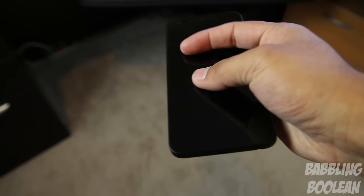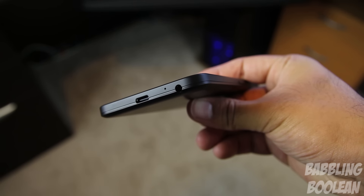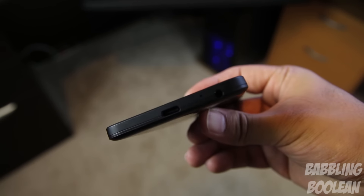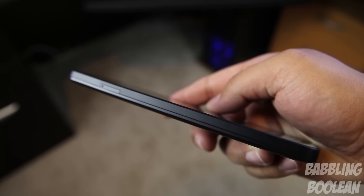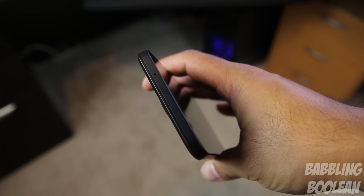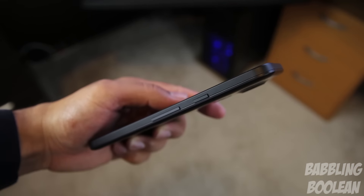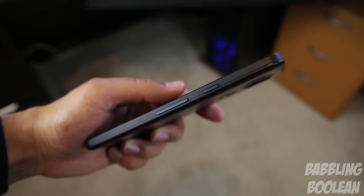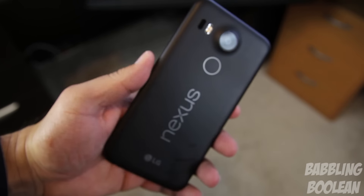Going over the sides and the available ports and buttons, we'll start at the bottom. On the right side we have a 3.5 millimeter headphone jack, the first microphone, and a USB-C port which we'll get into a bit more later on. On the left we have the SIM card tray, and that's pretty much it because this is a sealed unibody. At the top we have the secondary microphone. On the right side is where we have the power button and the volume rocker buttons. A sealed unibody design means basically you can't open it up and you can't access the battery.